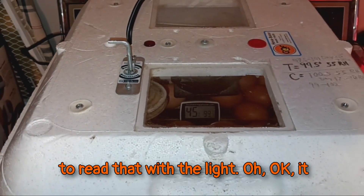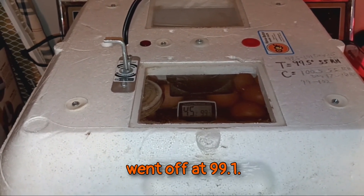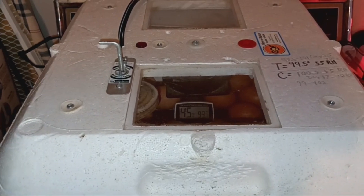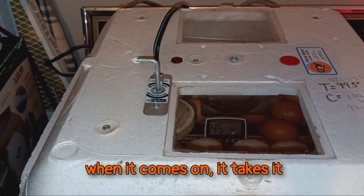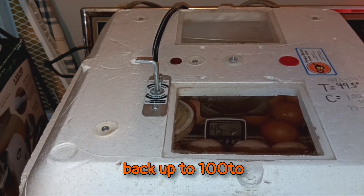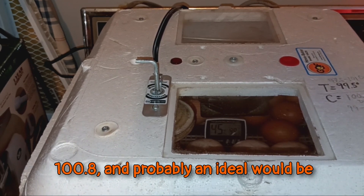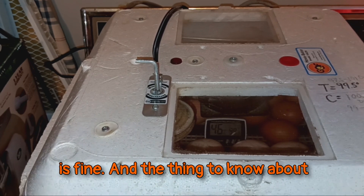So I'm going to read that with the light. It went off at 99.1. That's a little low for it to be going off, but that's still good as long as when it comes on it takes it back up to 100 to 100.8. Probably an ideal would be 100.4, and 100.2 is even fine.